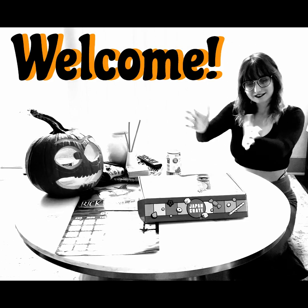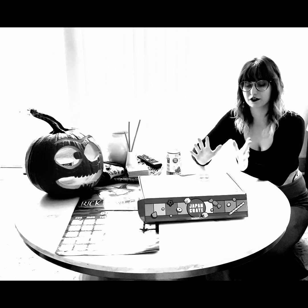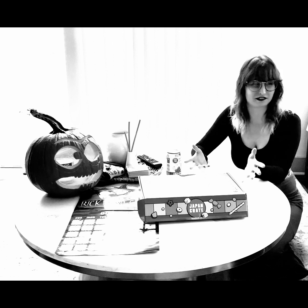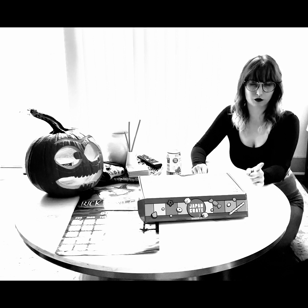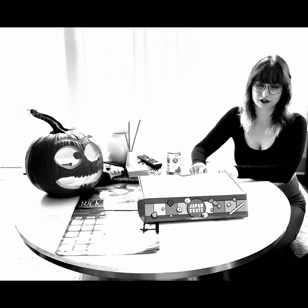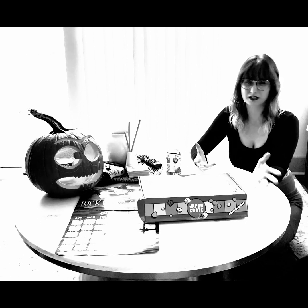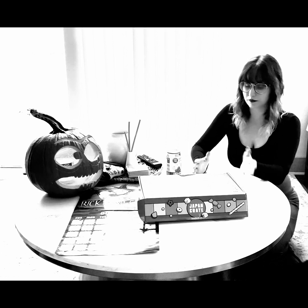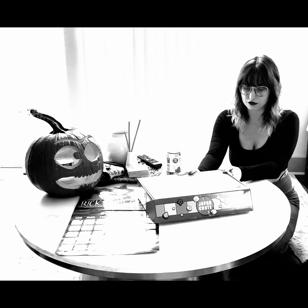Hi guys, welcome in! Today we're going to be unboxing a Japan Crate. If you don't know what it is, you can go online to JapanCrate.com. It's a subscription service — you can get it delivered to your door monthly, or skip a month if you want. This one is the full-size box, which I think is about $50.